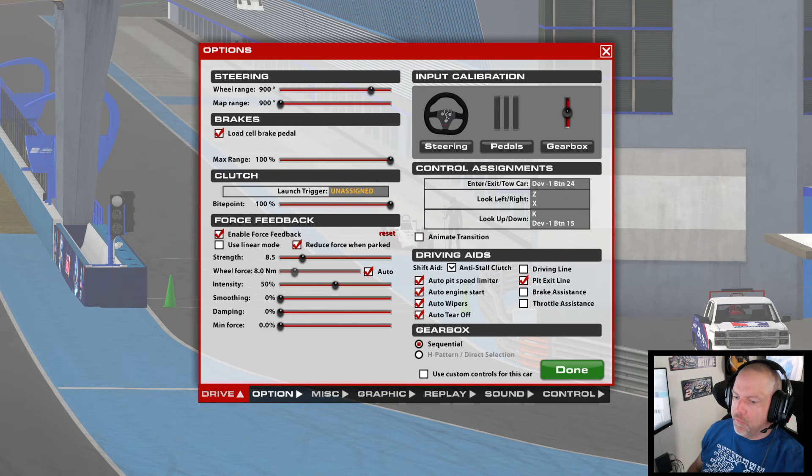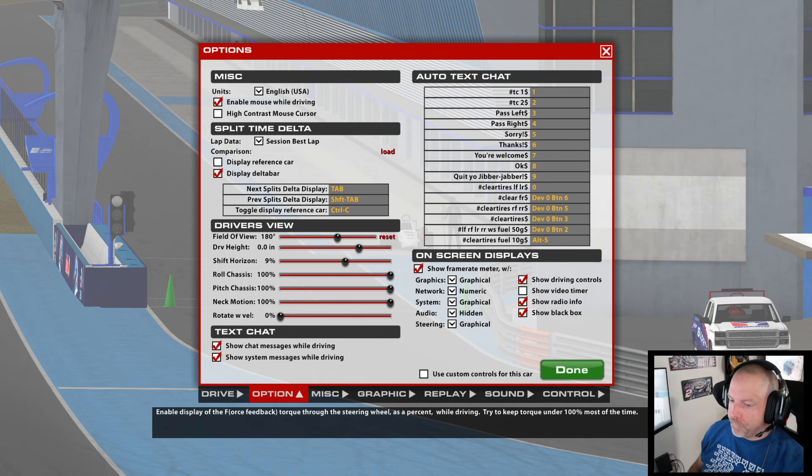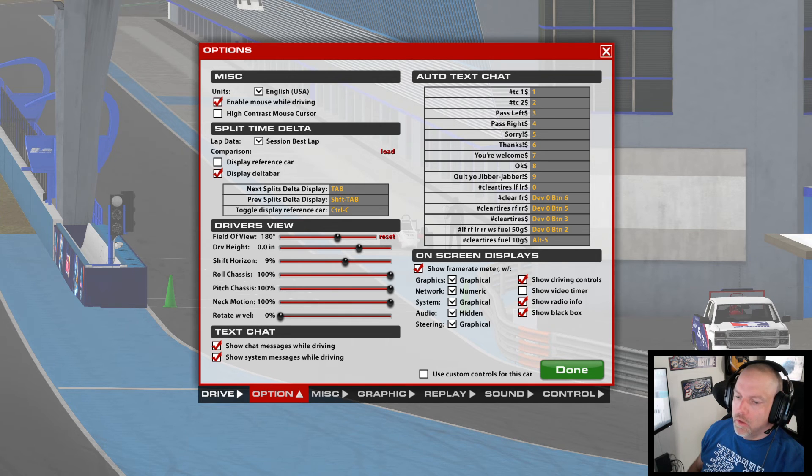To start out, you're going to want to go into options. Under options for your steering under on-screen displays, set steering to graphical. Then go back to the drive.